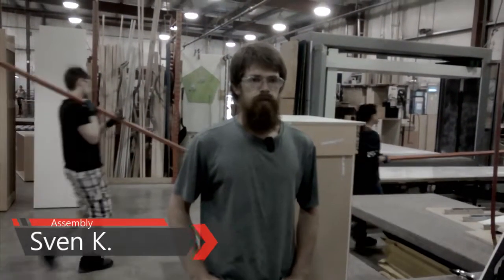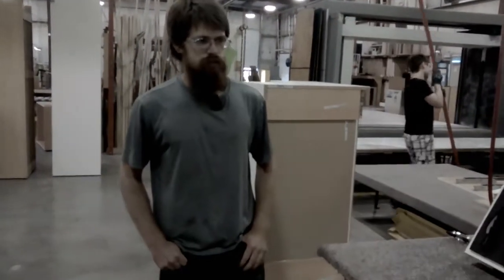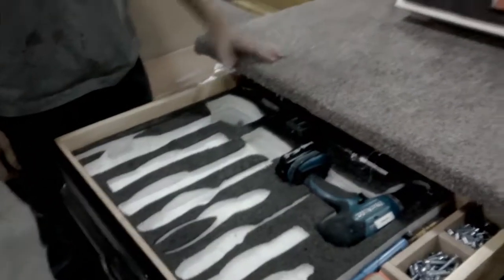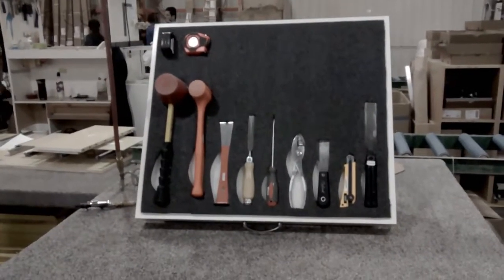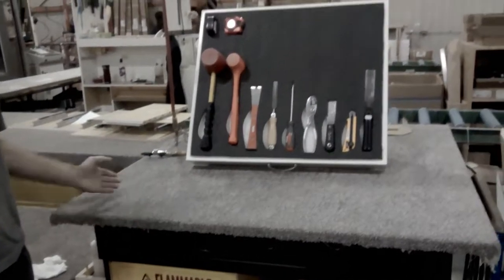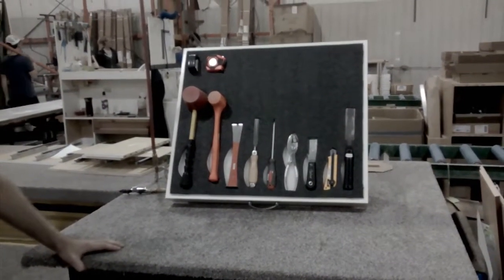Hey, this is Sven from Cabinets Repair and I've made a small improvement. I've decided to put my tools off this drawer and onto my table. This does several things. First of all, I always have to open or close my drawer every time I want to get a tool out. Second, it's somewhat visible — I know exactly if something is missing or not.